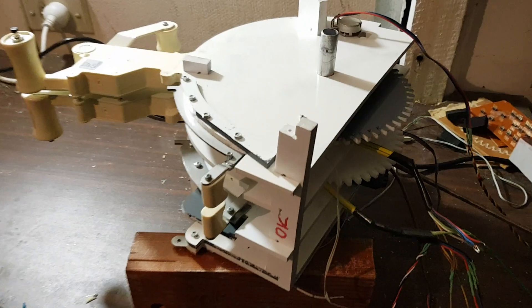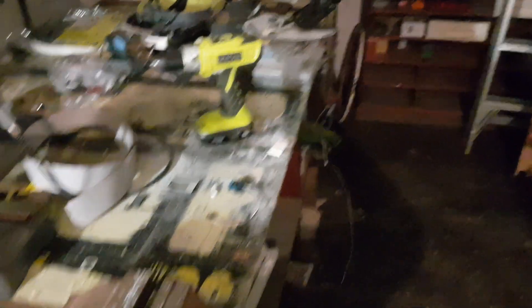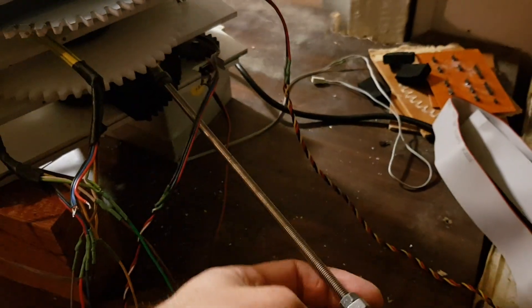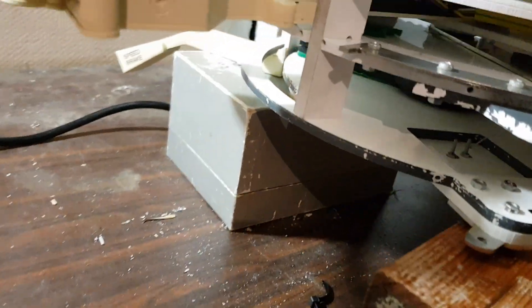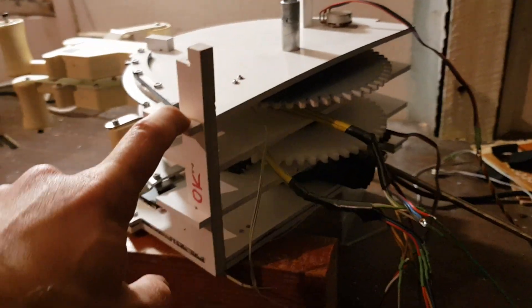Here is the top part of the throttle quadrant — it's somewhat dismantled right now. There is another part somewhere out there. That's the part with the flap handle on it. This is the metal rod I was talking about, which connects to the speed brake lever right there, actuated by this metal rod which is moved by the servo. I machined these gears to match the smaller gears so they mesh well, and pretty much that is it.